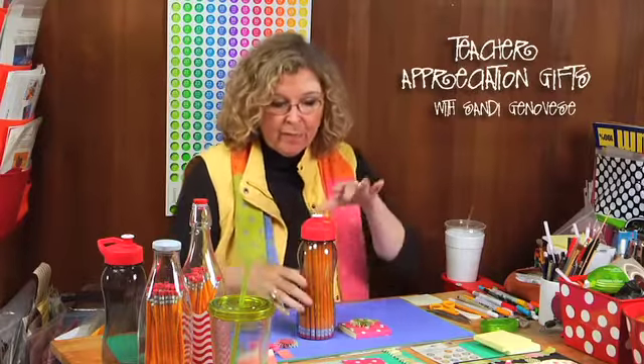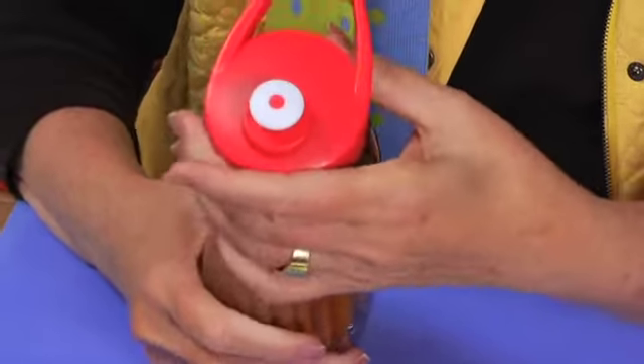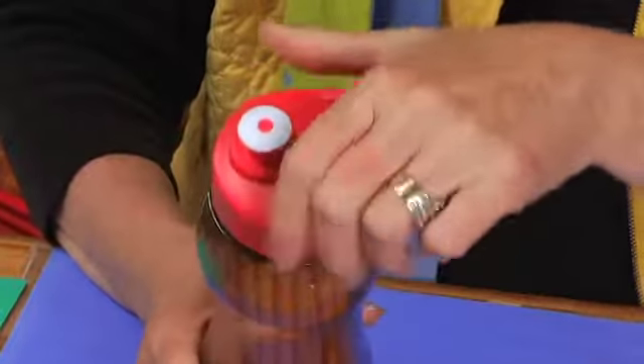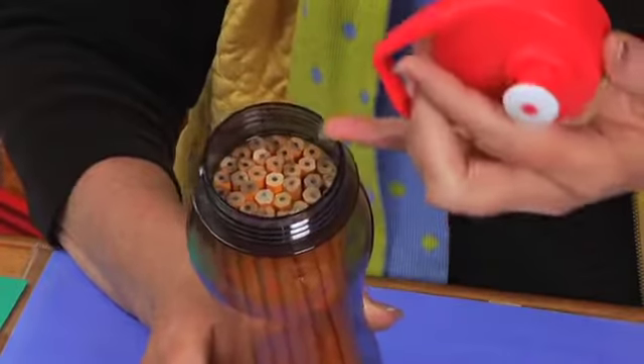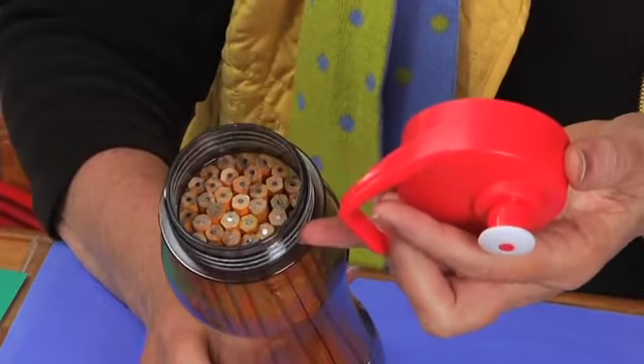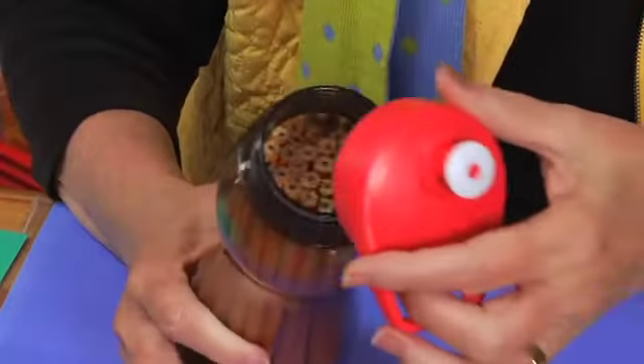I love this one because I got the water bottle at the dollar store and found a dozen pencils for a dollar. When I take the lid off the water bottle, you can see it held just under three dozen pencils. So for four dollars, you have a really cute but useful present.